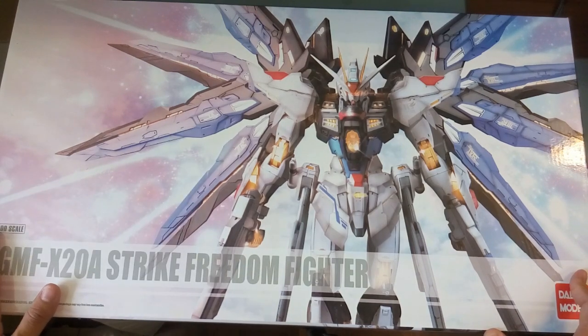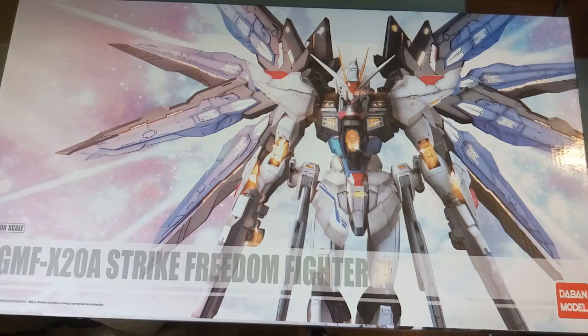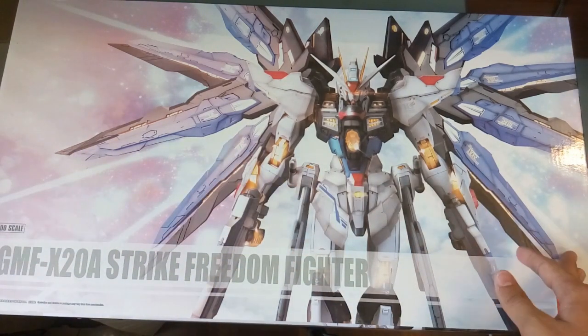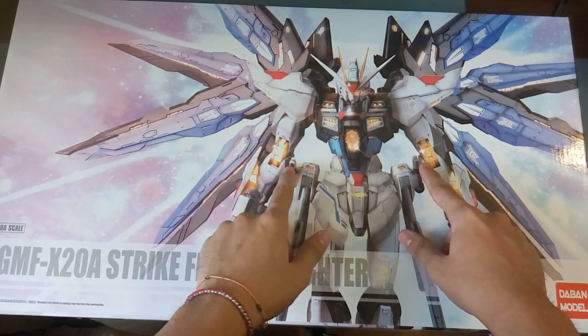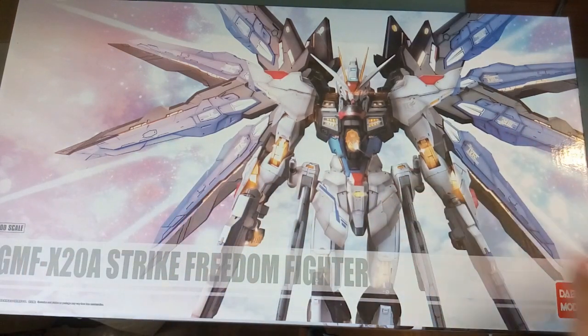This box size compared to the one I have with the Dragon Momoko — in terms of length it's definitely much longer, but it's more flat compared to the Dragon Momoko box. Right in front here we have a very nice emphasis on the gold color that you have on this Dragon Momoko kit.